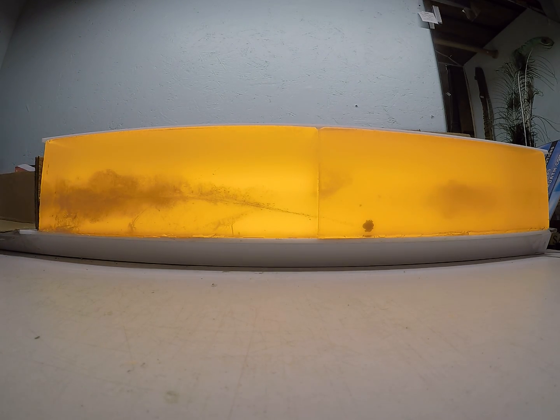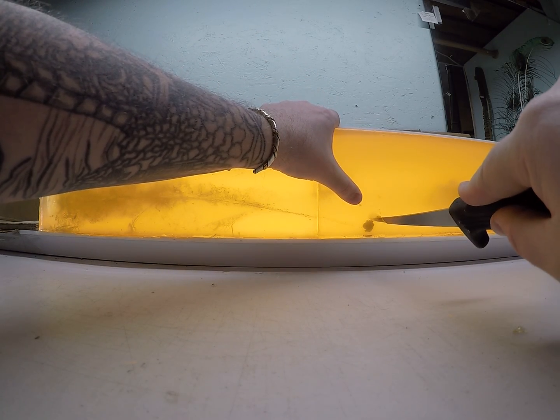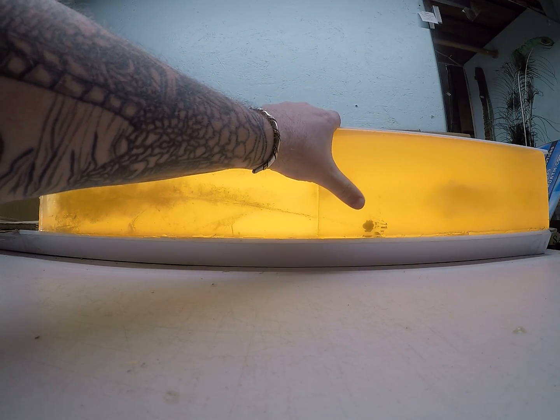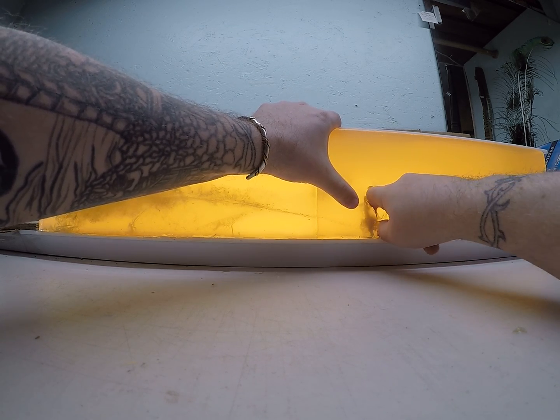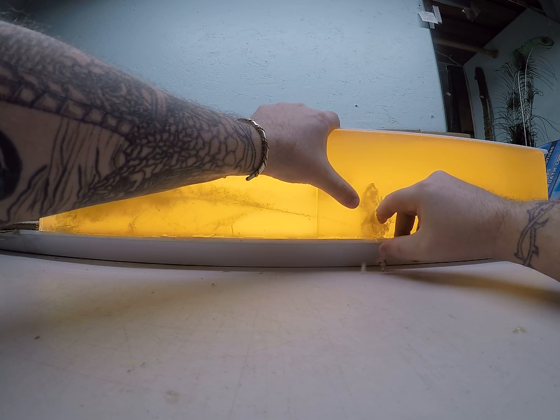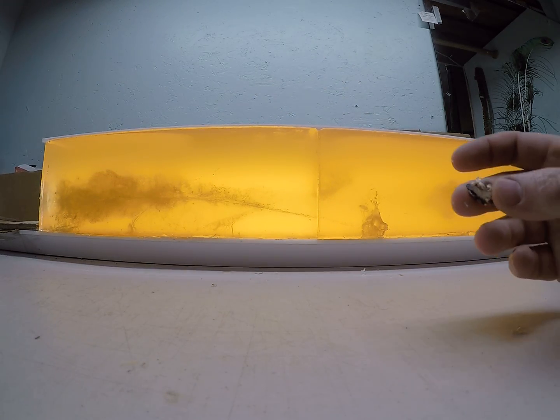So overall, definitely not a bad performing bullet. There are definitely better out there that will perform better on that low end and hold together about this good on the high end. But if you're using these and like them, by all means, they appear to be a really decent bullet.